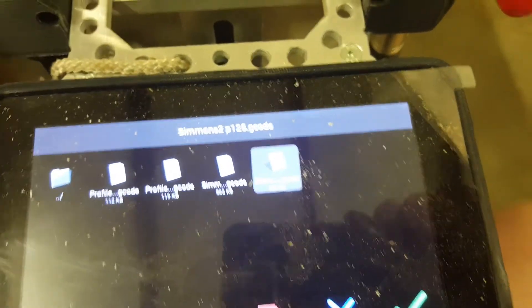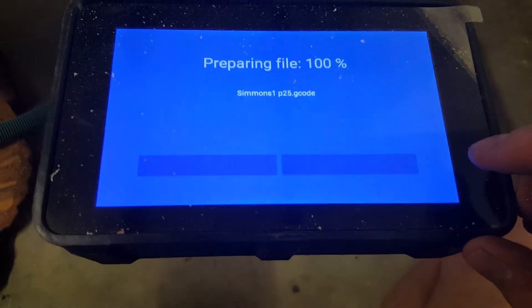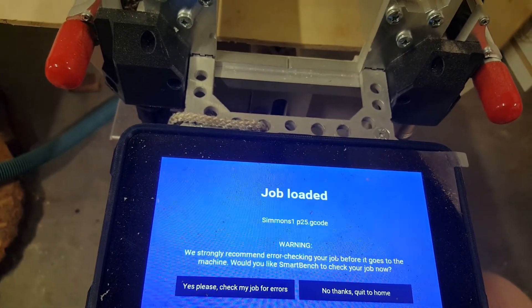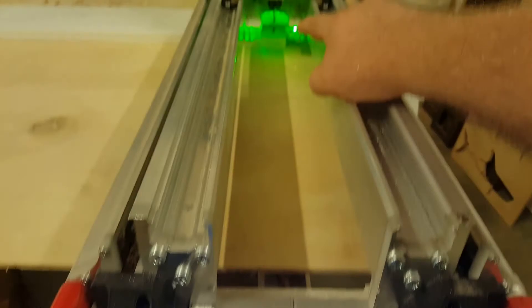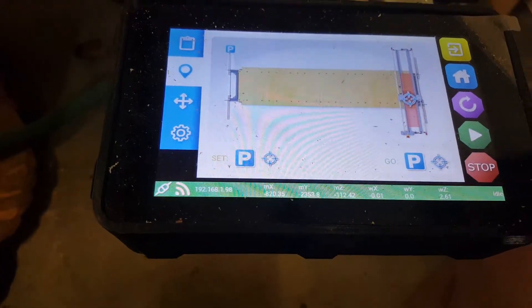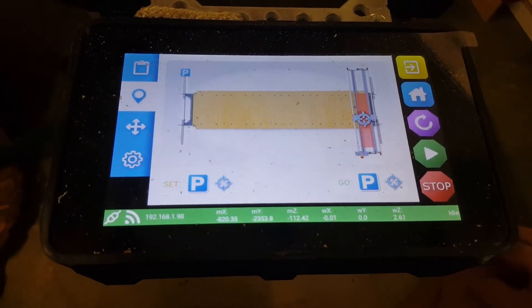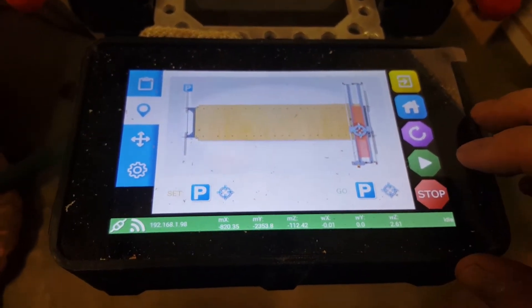I don't have to print out the job sheet. I'll tag it, load it, and it preps the file. I've already touched off the tool with the prior material so I'm not going to change the Z and touch off again — the X and Y home is set. But when I look at the job preview, I realize I didn't rotate my job. So I'm going to go back to V-Carve, rotate it 90 degrees, save the G-code back out, and send it to the machine using the FTP software. Silly mistake.